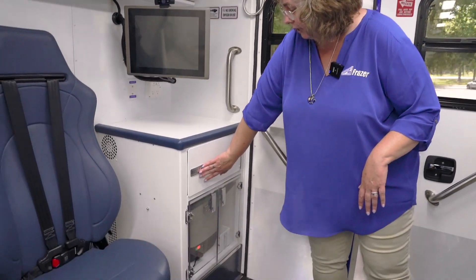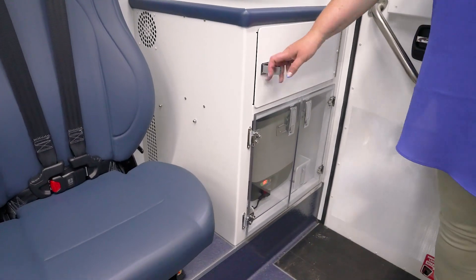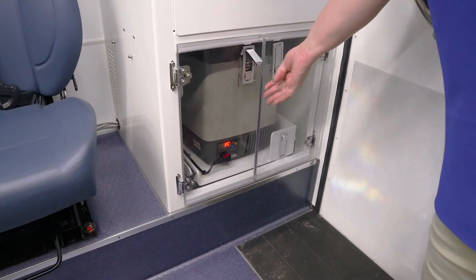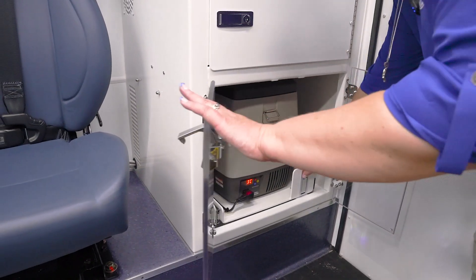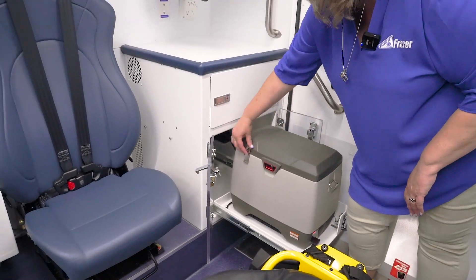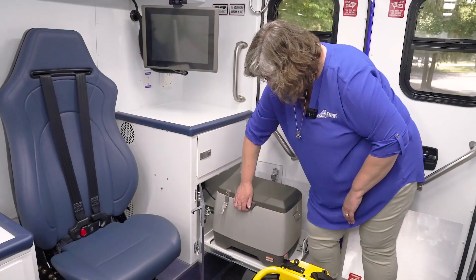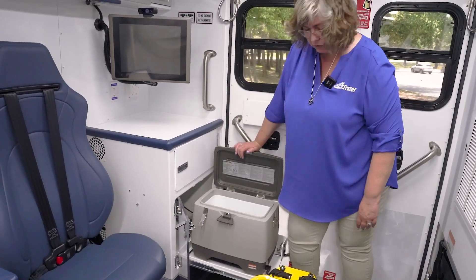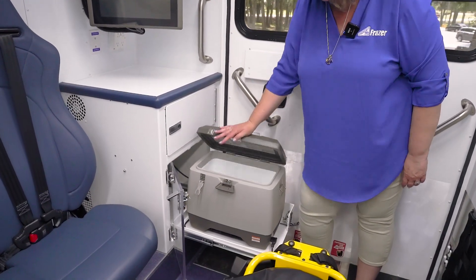We have a cabinet that houses the MaxLife equipment in the top. And then below you have a refrigerator-freezer-warmer. Most Mobile Stroke Units keep this as a fridge and it has a double locking mechanism so that you can easily get into the medications, and this keeps it cold all the time.